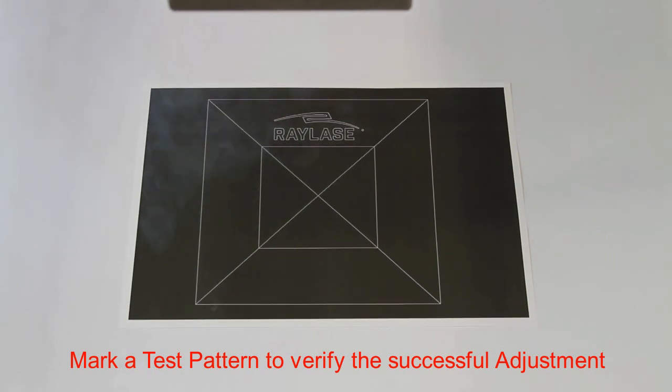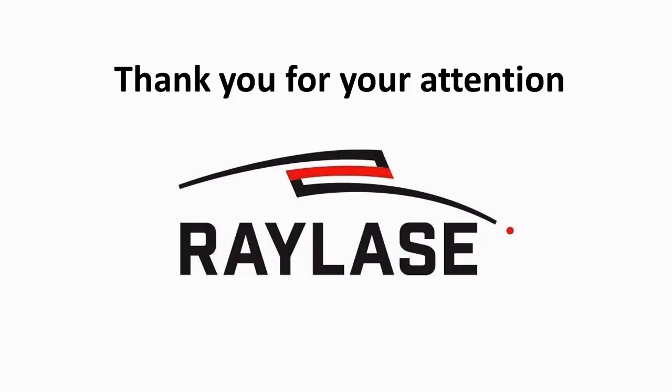Excellent! Thank you for your attention!